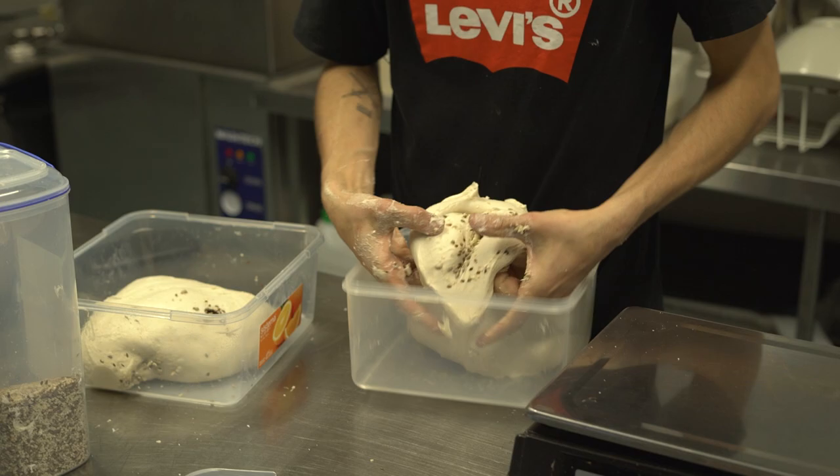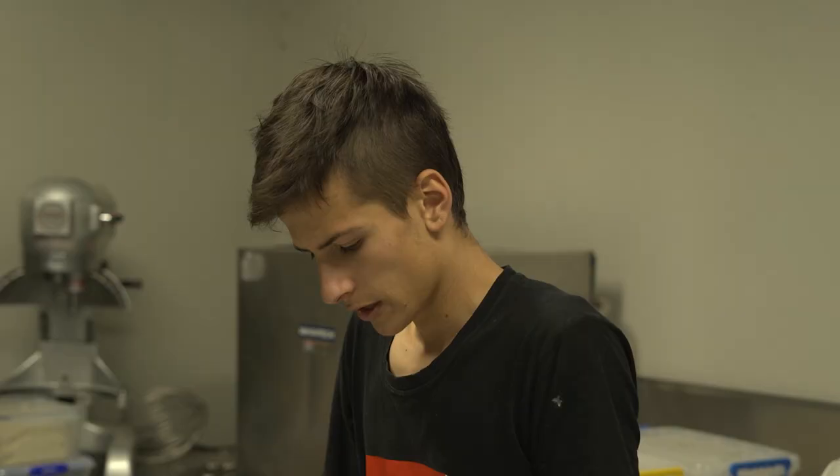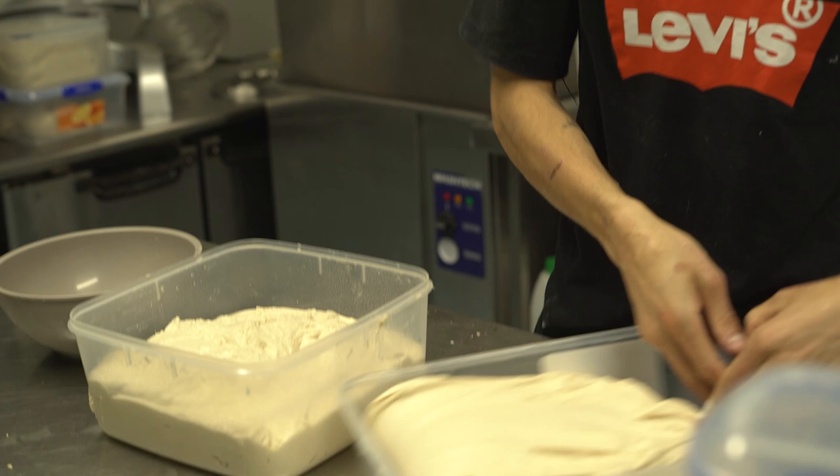This is our baguette dough, which we're going to give some nice stretch and fold. At the start it's really stretchy because it doesn't have much tension in the dough, but as the folds go on it will develop more tension.